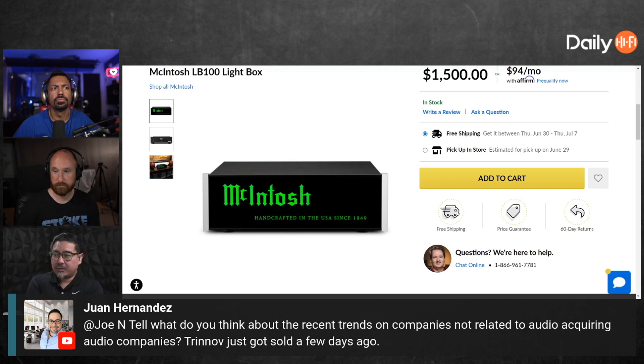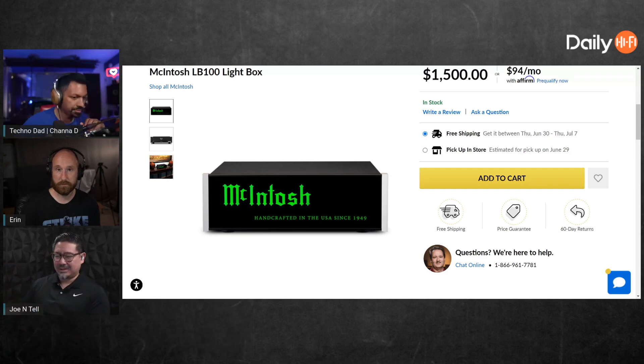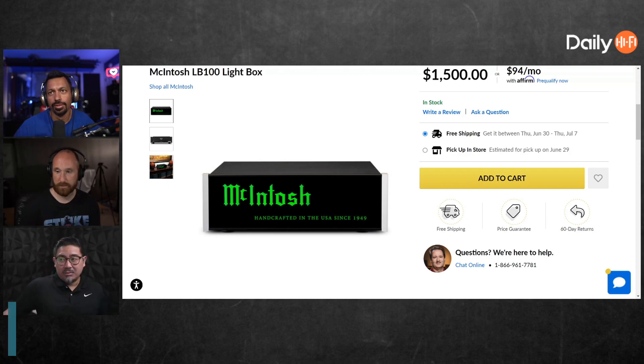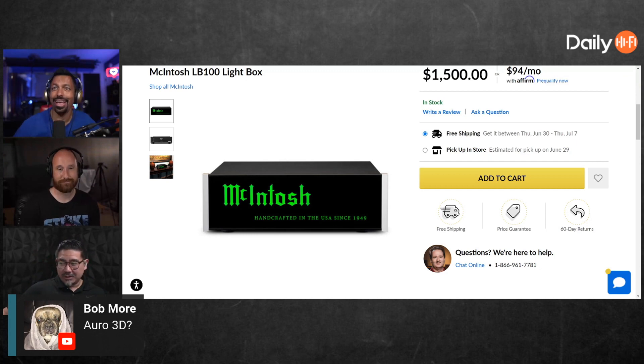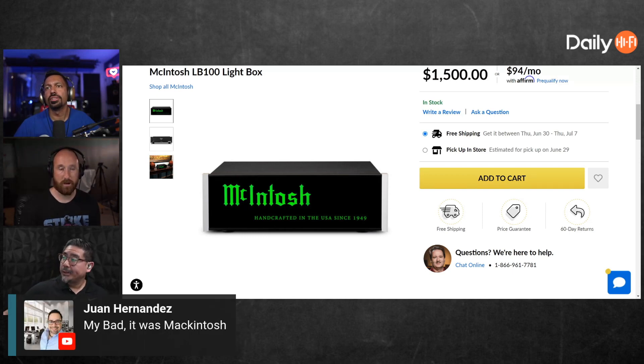I would rather have some rich audiophile guy buy up a company — someone who's super into it. But when you get some company that's not even related, like a medical company, what are they going to do with it? Is it going to be good? Apple does the same thing. I don't get how they're going to work together. Someone clarified it was McIntosh, not Macintosh — my bad.